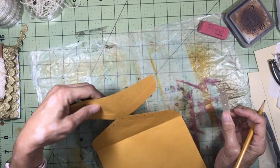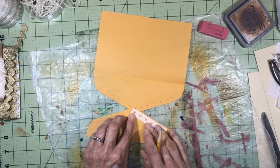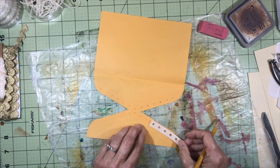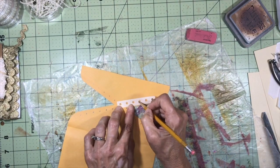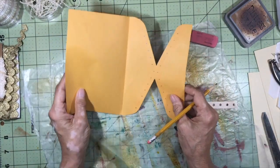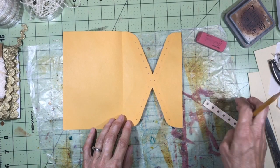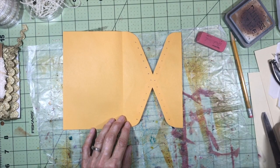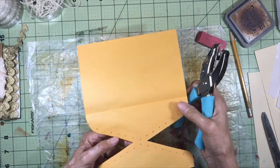Do the same thing on the other side. Now you can see the holes are fairly even across from each other. I'm going to take my one-eighth inch hole punch and punch all the holes out.